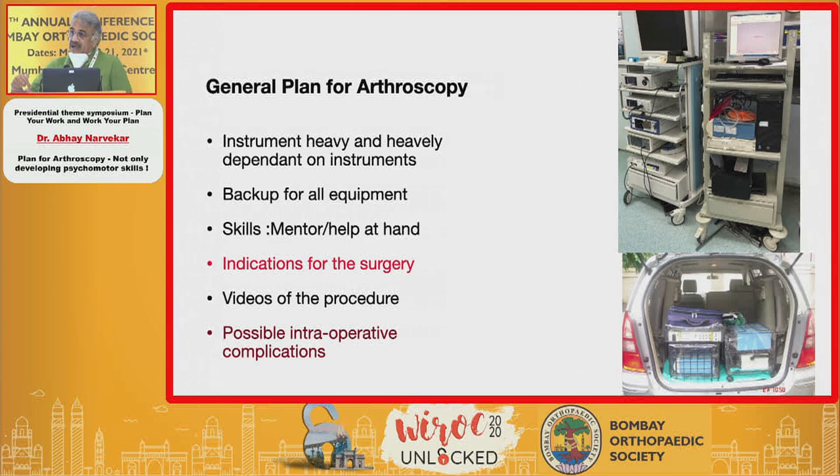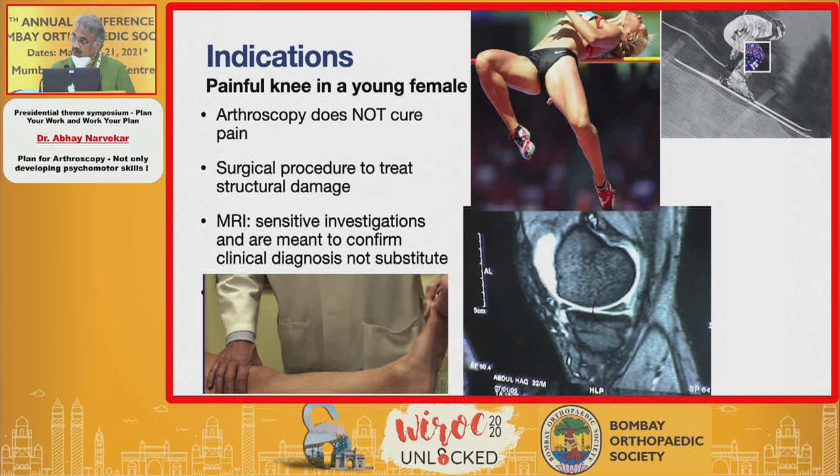You need to back up your skills, so it is best to have a mentor at all times and help at hand, because you may not always be on top of your learning curve. Being a very low morbidity surgery, indications have to be absolutely precise. You need to see a lot of videos of the procedure and study all possible intraoperative complications.